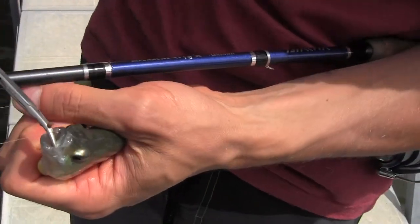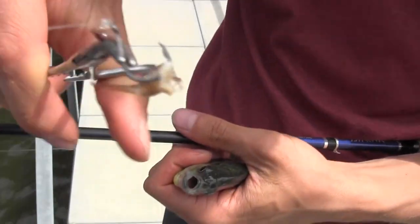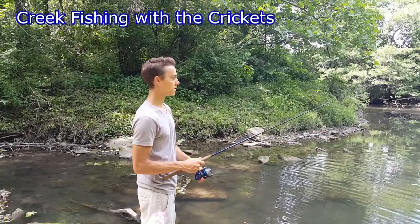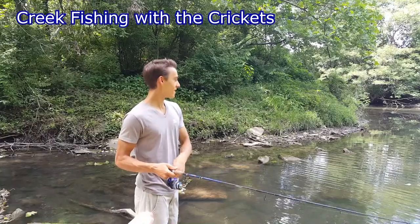Actually it was a camel cricket I was using — you can see part of the camel cricket there. Already getting more bites — there we go, got another one! This is fish number three on the crickets.